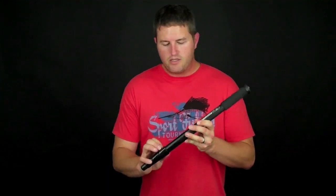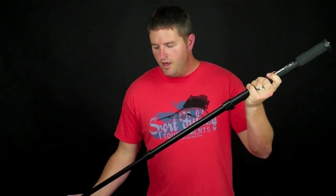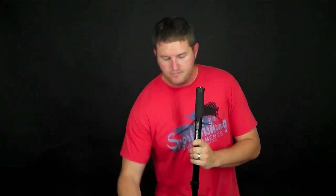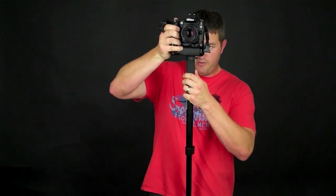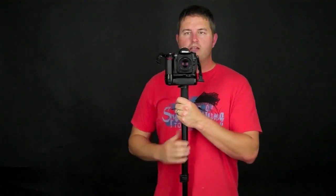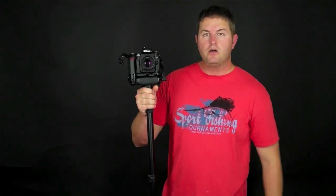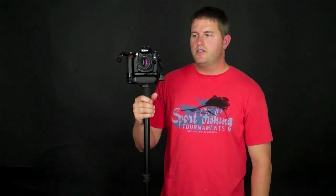These have legs that extend just like a tripod does. You can lock them into place, set it on the ground, and using the little screw hole on the bottom of my camera, I can screw my camera onto my monopod — just like you would on a tripod. Now I've got a stable platform for my camera. You see sports shooters use this a lot.